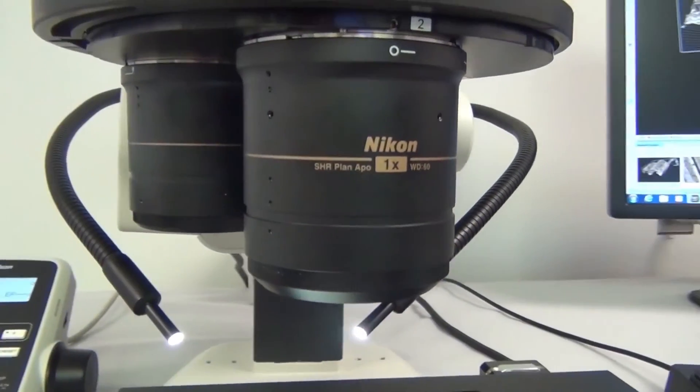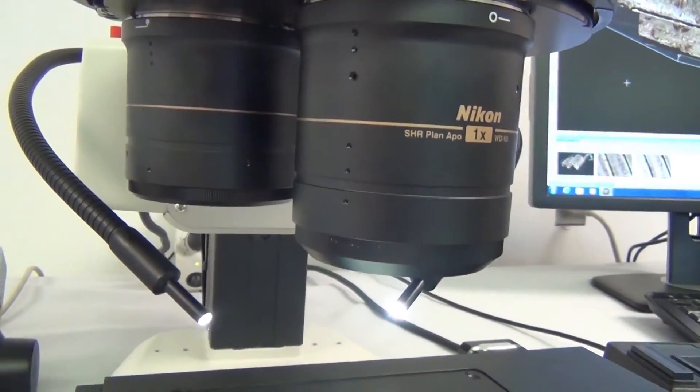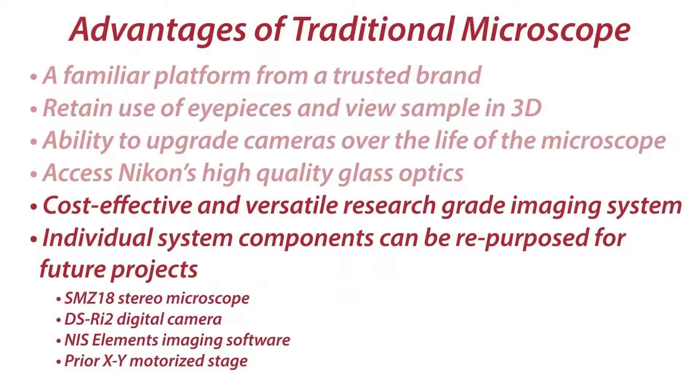Nikon's high-quality optics are utilized in the system, producing outstanding image results. And this is one of the most cost-effective, versatile, research-grade systems on the market.